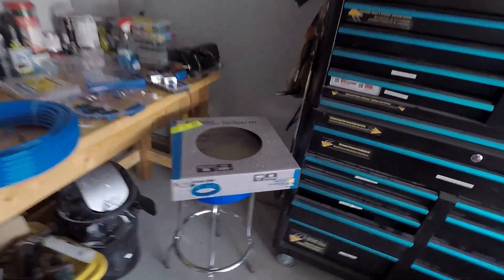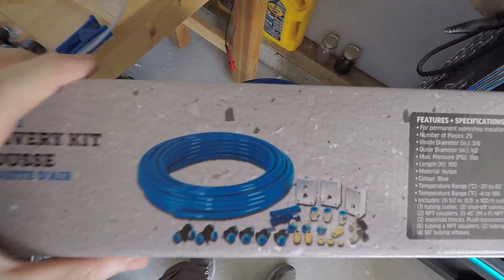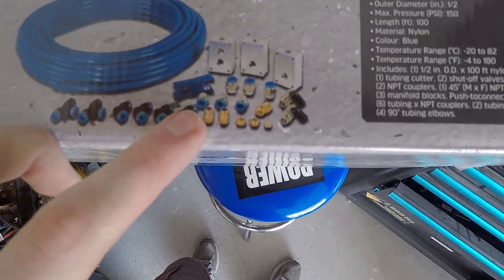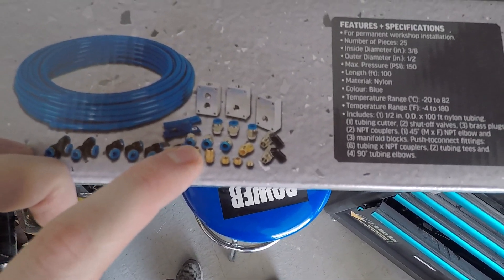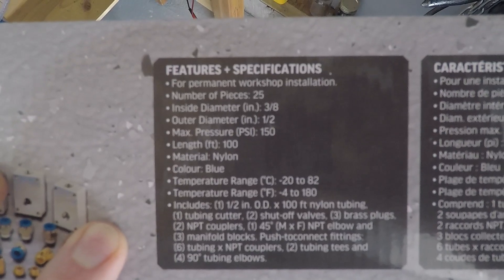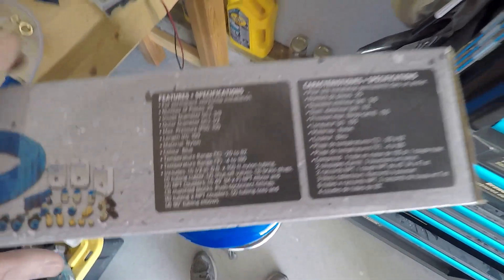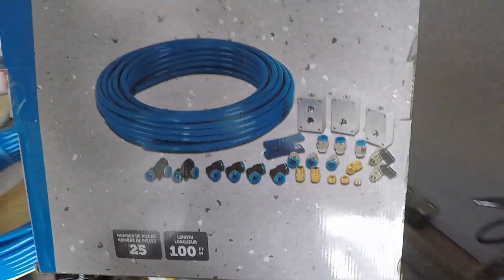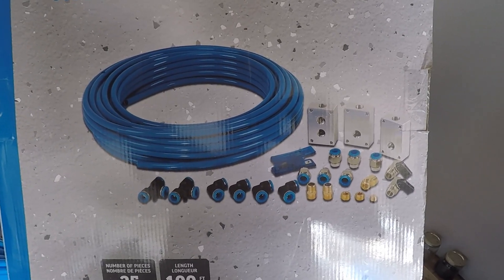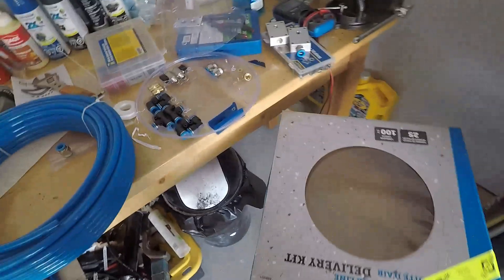Alright, so I'm going to show you the kit. I got this kit on sale. This is kind of what you're getting — you've got a couple blocks, two T-fittings, four 90-degree push connect fittings, six threaded 3/8 NPT to half inch push fittings, some adapters, some shutoff valves, and a way to cut. You can get this on Amazon. I got it at Princess Auto and it was cheaper on sale — I think I paid $79.99, so about $80. I think it goes roughly for $120 normal price. If you catch this on sale, get it. It's a great little thing if you're thinking about doing it.